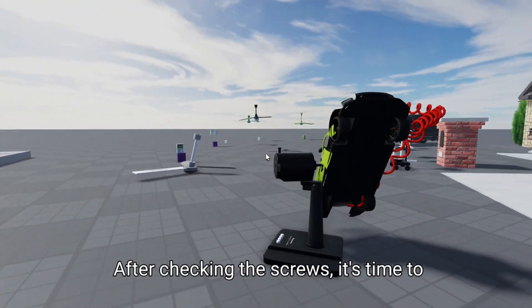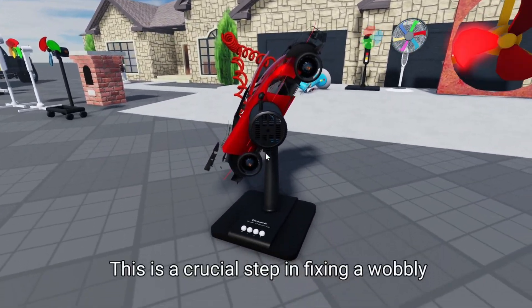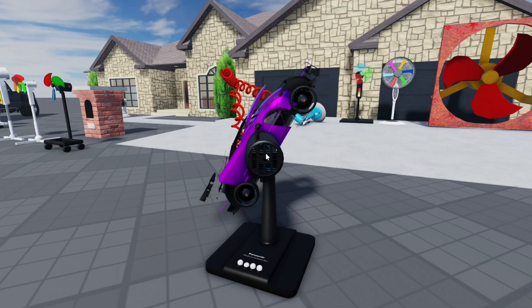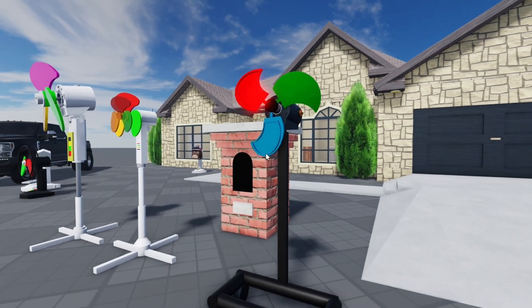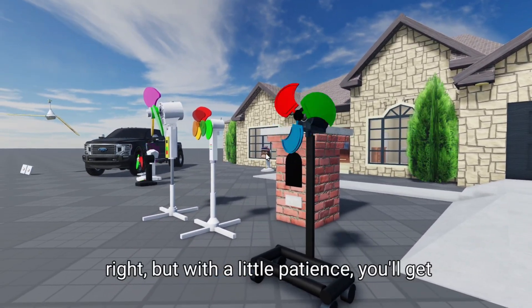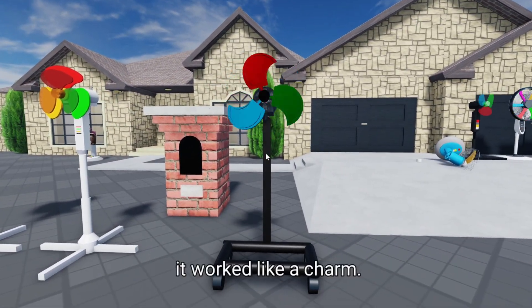After checking the screws, it's time to balance the fan blades. This is a crucial step in fixing a wobbly ceiling fan. You can use household items like tape or weights to balance the blades. The goal is to make sure all the blades are evenly weighted so that the fan spins smoothly. It may take some trial and error to get it right, but with a little patience, you'll get there. I used some tape to balance my fan blades, and it worked like a charm.